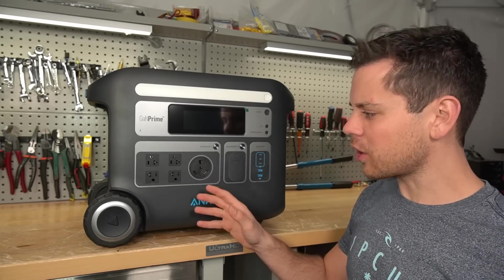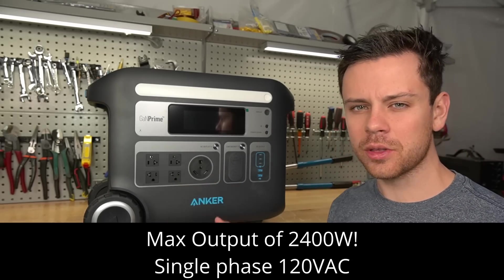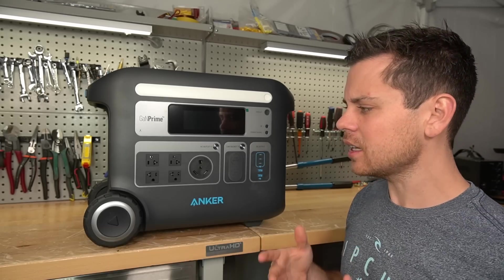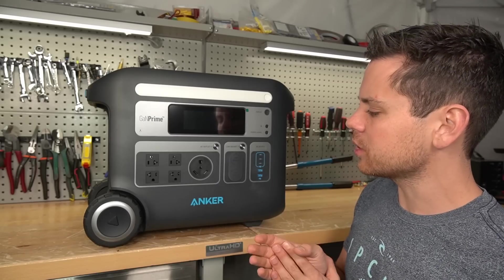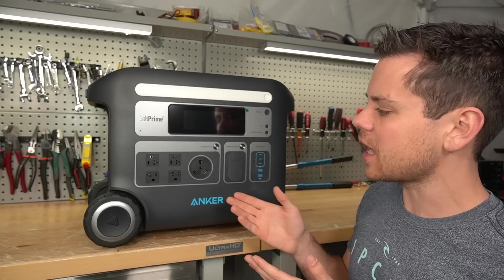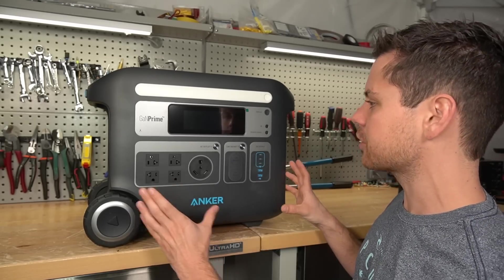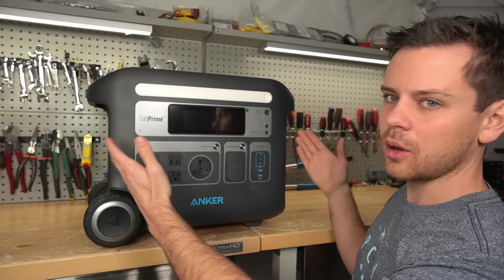The AC output is incredible, especially for this size battery. It has a max output of 2,400 watts, so we're going to actually put that to the test. On the sales video, they show them running a 1,750 watt welder. This is single phase 120 volts, and if it can actually output that amount, that would be incredible for this size battery and form factor, considering the cooling of the inverter circuit — that would be remarkable.